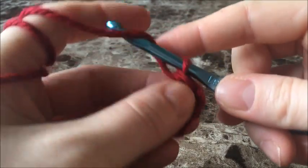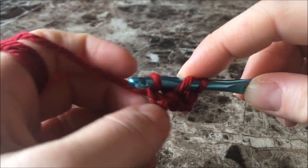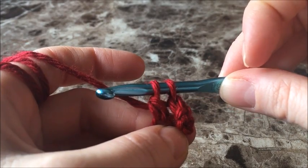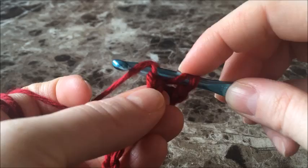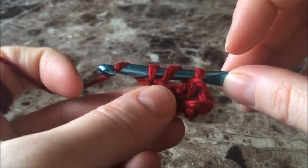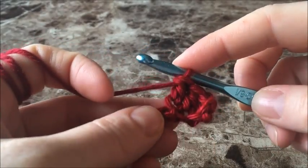Let's do another one together. Double crochet into the very next chain: yarn over, push through your chain, yarn over, pull up a loop, yarn over, pull through the first two loops on your hook, yarn over, and pull through the next two loops on your hook. Continue doing your double crochets all the way down your chain in each chain, right to the very end, and then we'll move on to the next row.